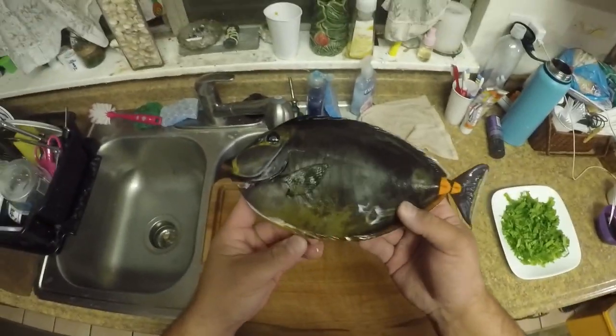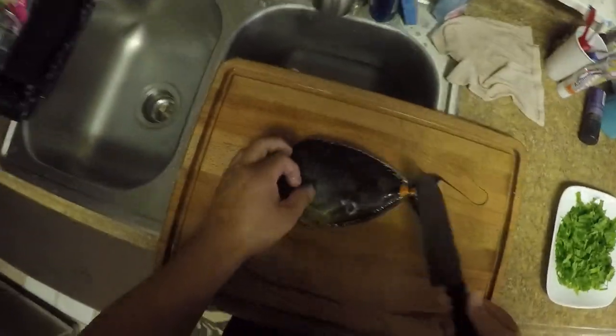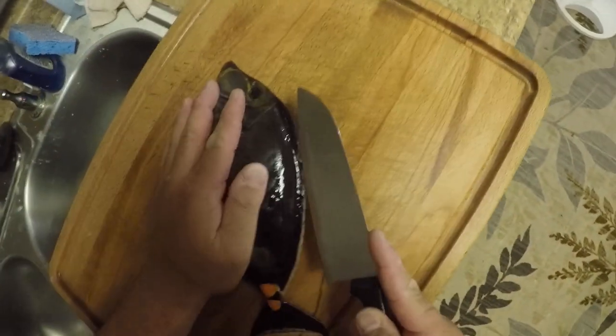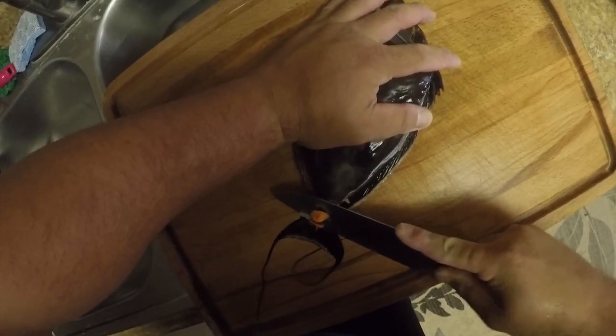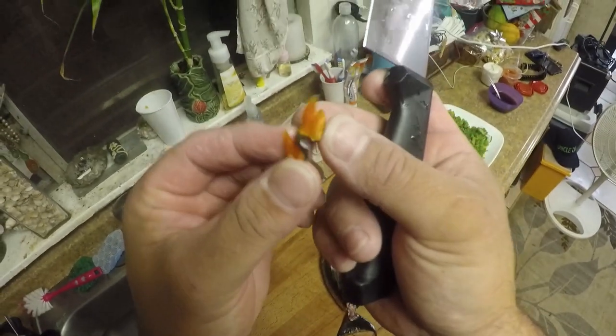This is about the typical size — it doesn't get much bigger than this. There's so plenty. So if you see these guys and you got nothing else to shoot, take one. Let's try it. I'm going to start from here. Cut off the tail. See that knife — careful, yeah.